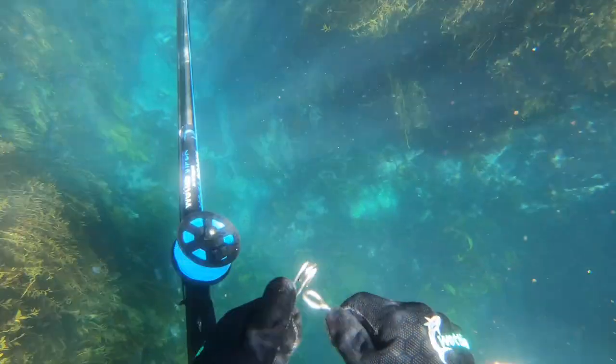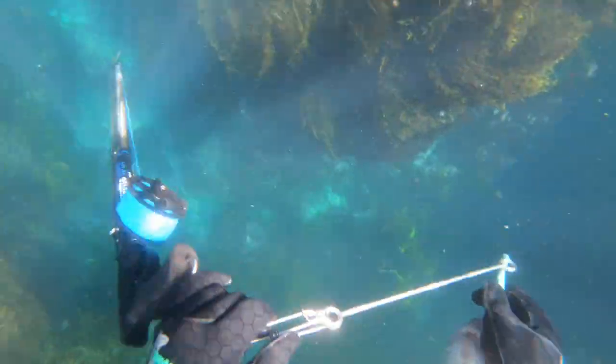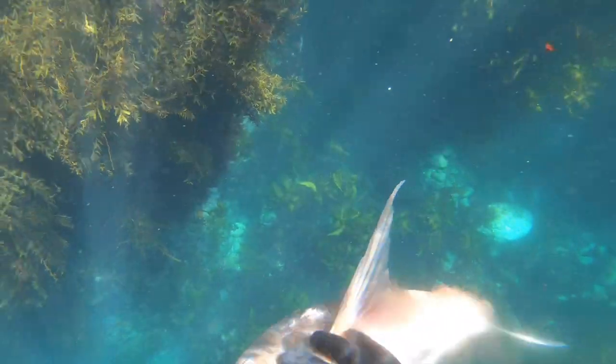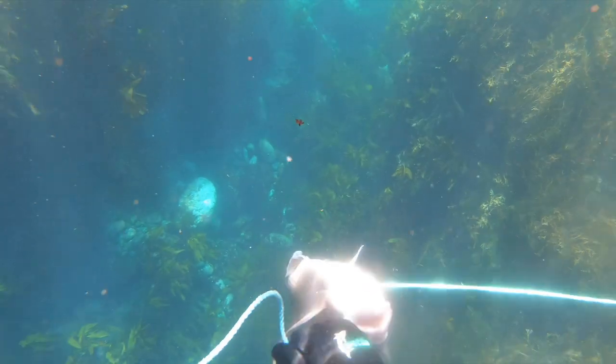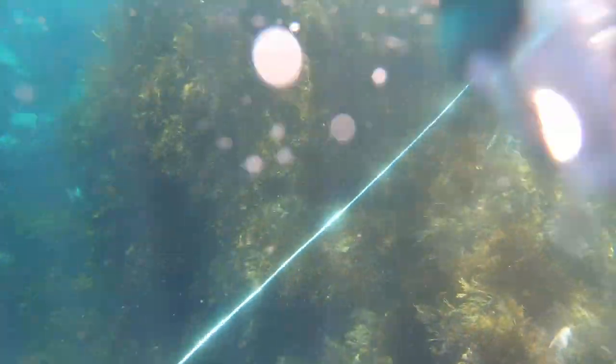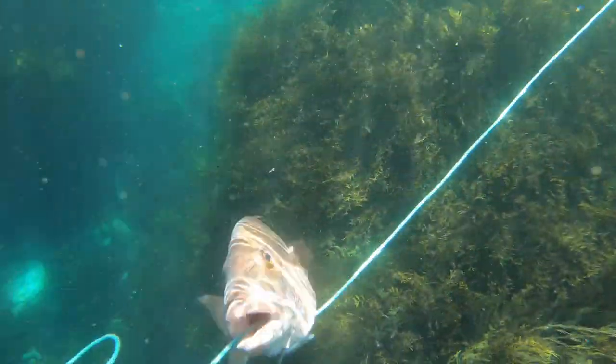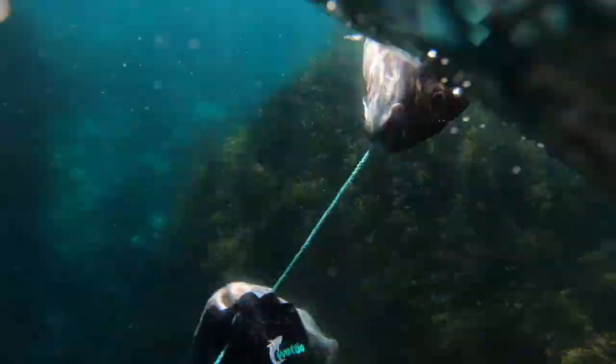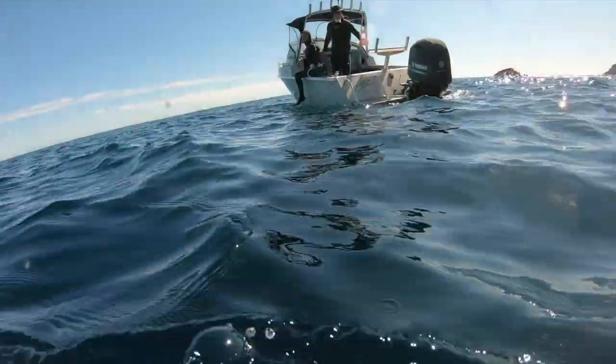A good drag system is a really important part of a reel. You don't want one that either free-spools or locks up — that results in losing fish, or if it tightens up you can lose your gun if you let go. With my snapper on the float line, I make sure they're right back near the float — you don't want them halfway along the line where they get caught up on everything.